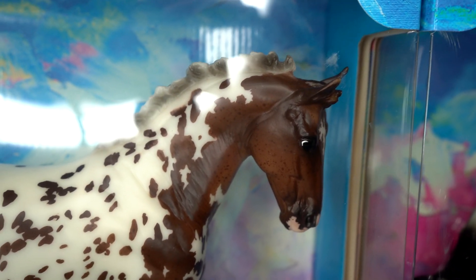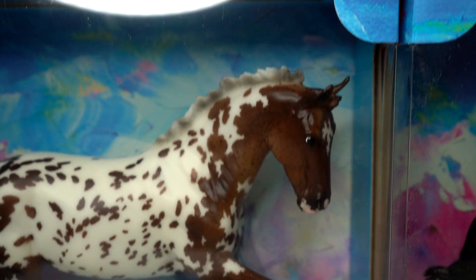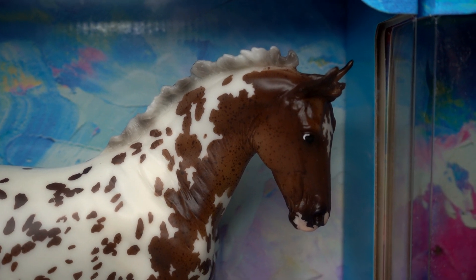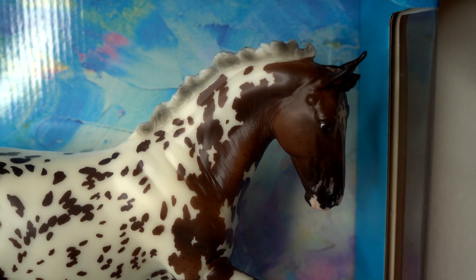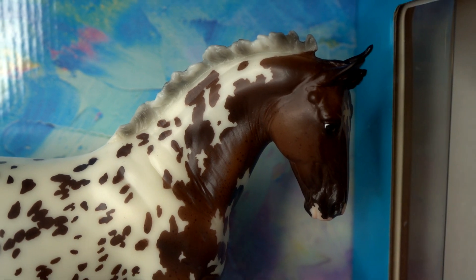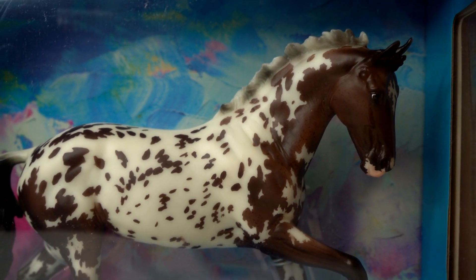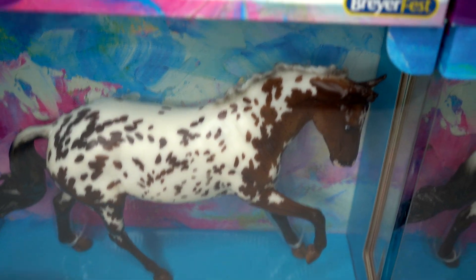For example, these two on the left — on their faces and necks they are a little lighter and have a lot of freckling. This one especially has a lighter shade and lots and lots of freckles. But over on this side, this one is darker overall and doesn't have nearly as many freckles. Same with this one down here — even darker than the other one with much less freckling. It's fun getting to see all these different variations on the celebration model.